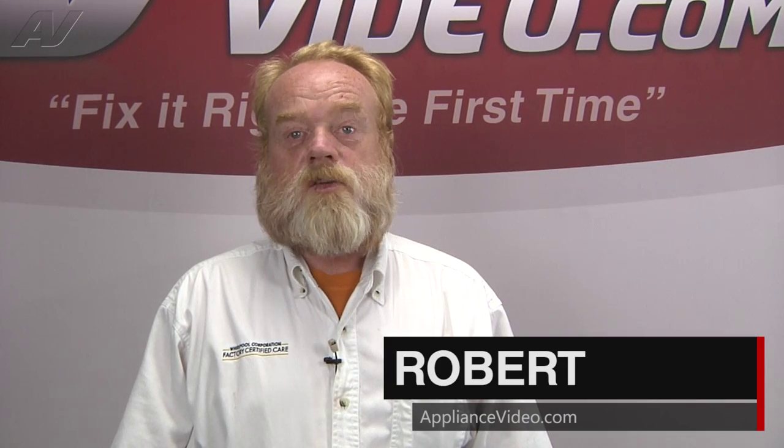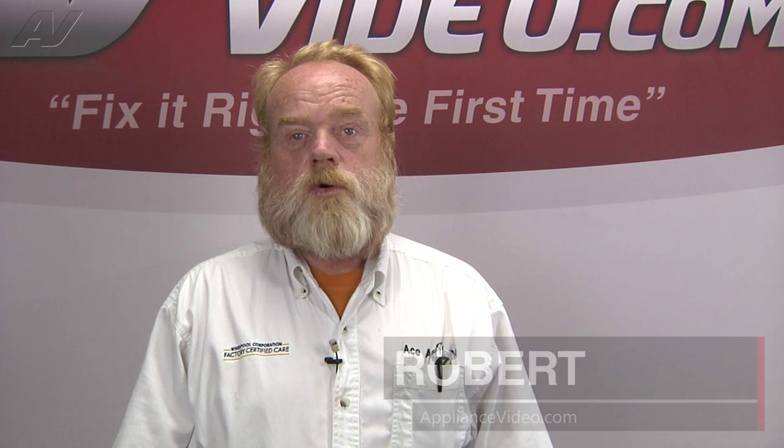Hi, I'm Robert with ApplianceVideo.com. Today we'll be looking at the ice maker on this LG French door refrigerator.